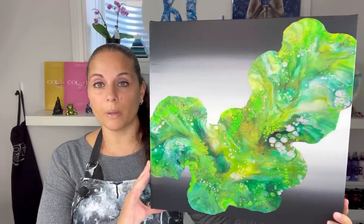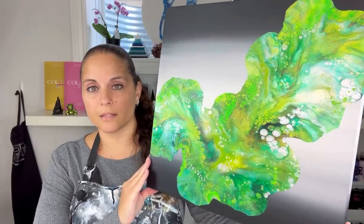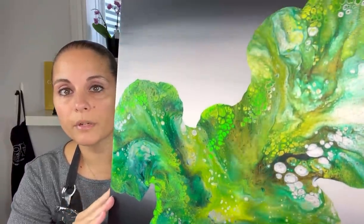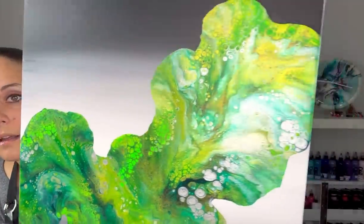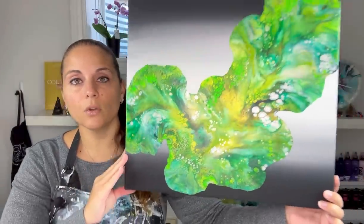Really quickly, I'm going to show you guys the dried results of the last painting. It dried beautifully — obviously it doesn't move because it's on a dry base, but you can see the definite shimmer in this painting and I really love the way it dried. This is on a 16 by 16 inch canvas and it is available for purchase — email me if interested.